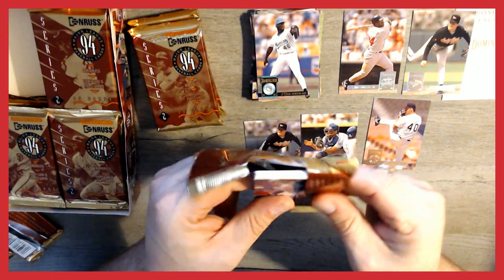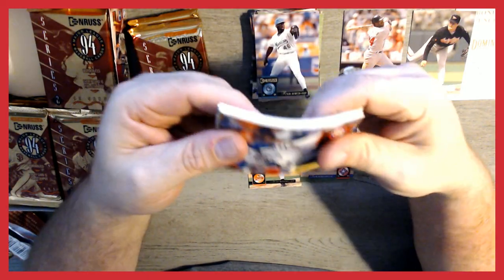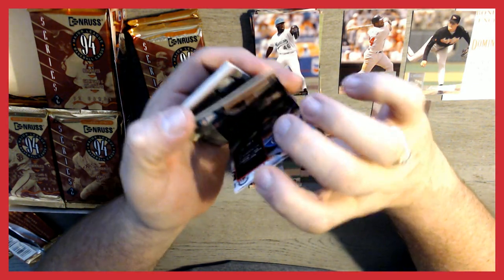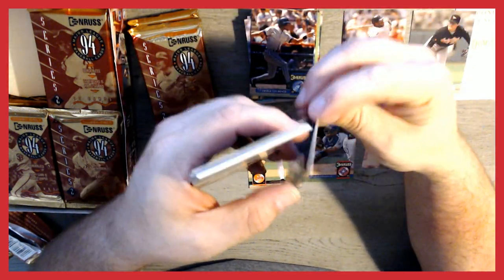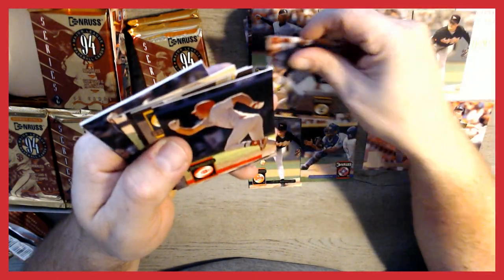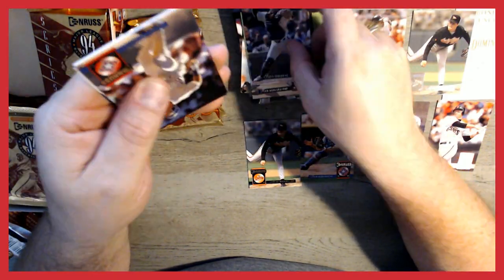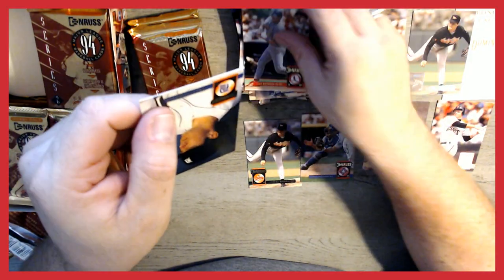Pack number four — I can hear that sticking together. We've got Rick Wilkins, Domingo Cedeno, Willie Blair, and our special edition is a Matt Williams. Also Orlando Merced, Jim Costo, Kevin Young, Carl Willis, Rick Aguilera, Scott Service, Jeff Hewson, Rod Brewer, and Chris Gomez.